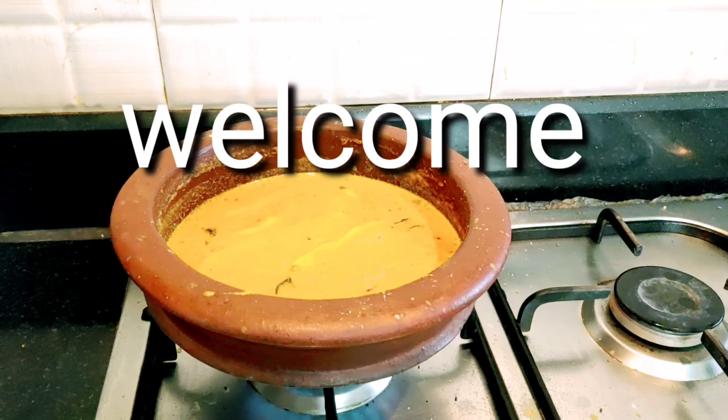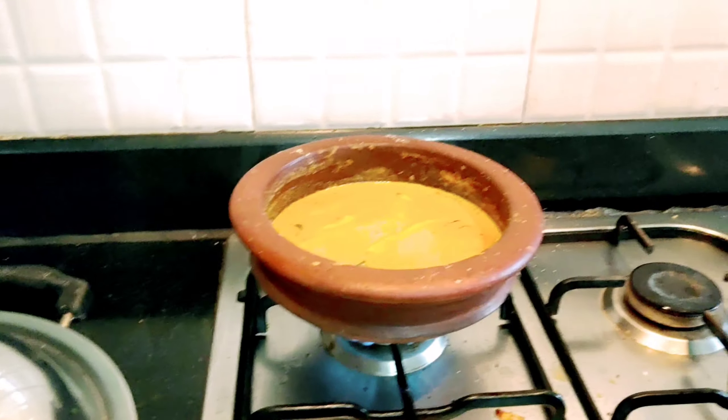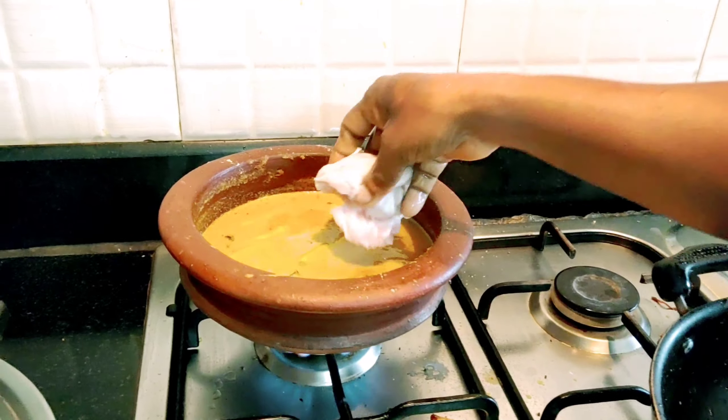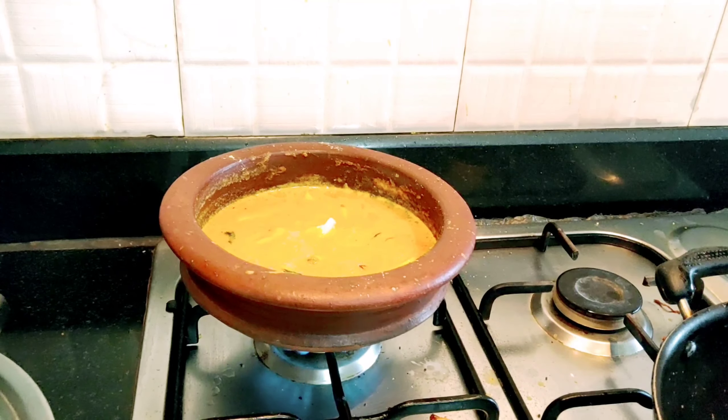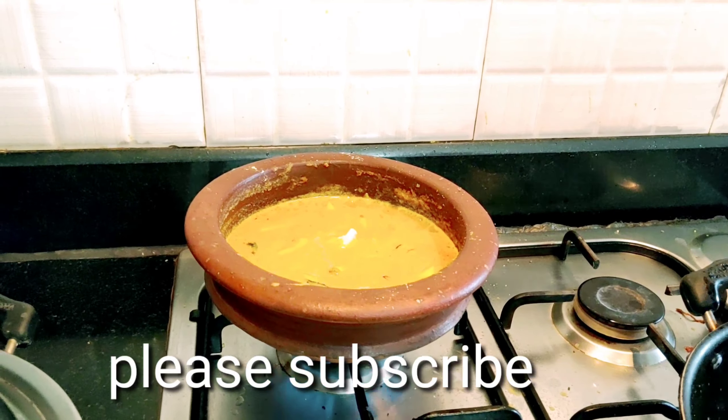Hi friends, welcome to Venus Food and Travel channel. I am going to eat a curry, so let's get to that.